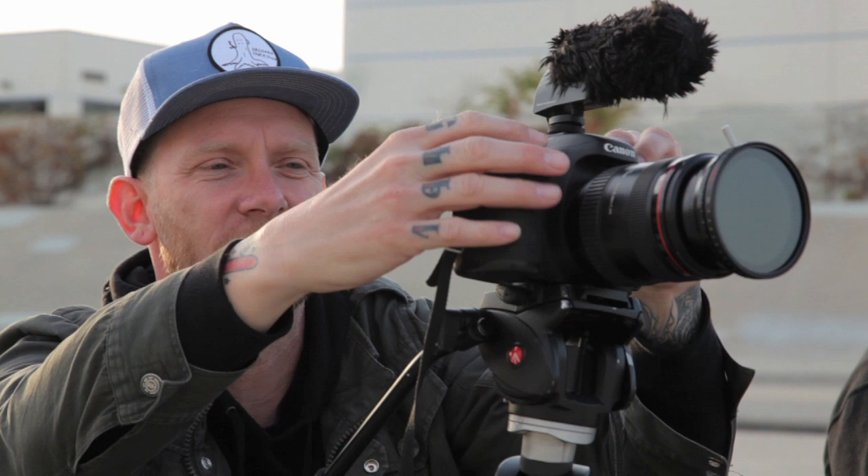If you're shooting on a cloudy day and the sun's kind of going in and out, all you have to do is adjust this instead of adjusting all your settings — you just simply turn this and it lets a little bit or a lot of light in, so it's awesome.